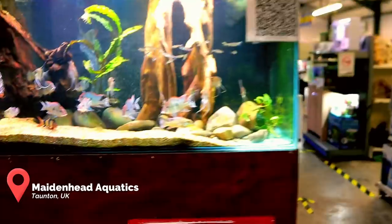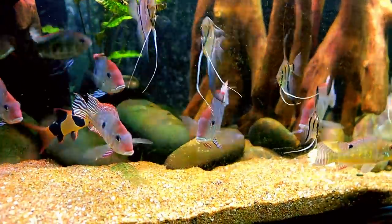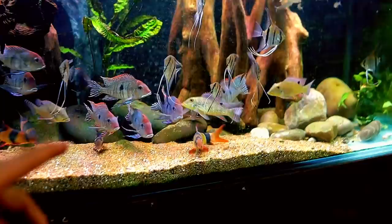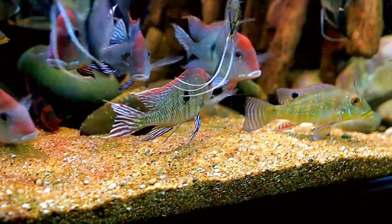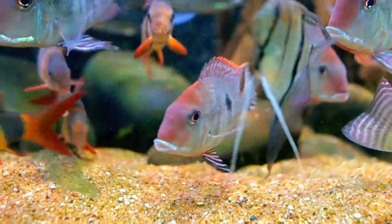Here we are at the shop — when you come in you're greeted by these Geophagus and they are absolutely amazing. I want them, but they're not for sale. Matt says they're his babies, his pets. They look really good — my home aquarium is probably a bit too small for ones of this size anyway. But the colors on them are just insane.